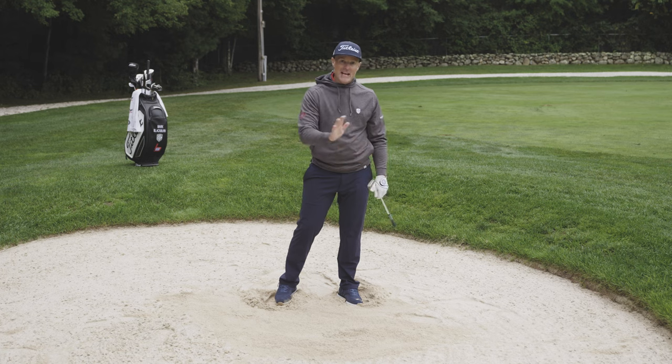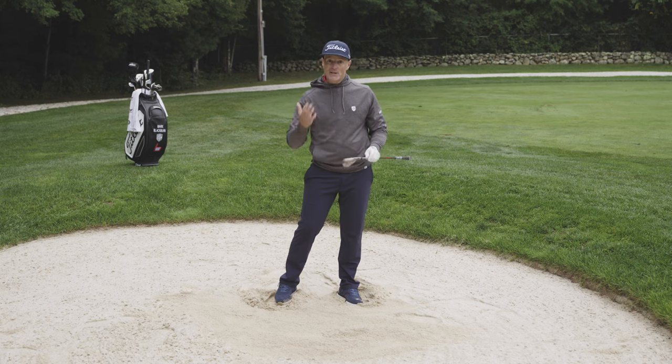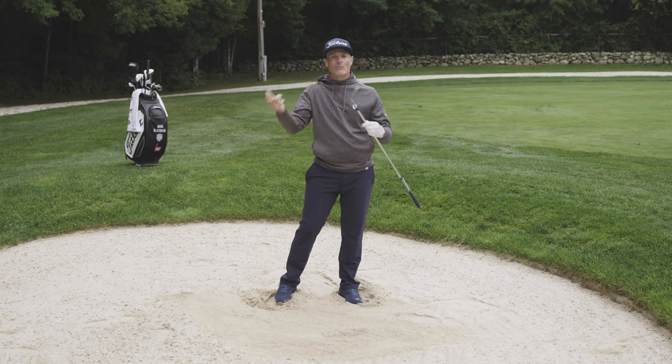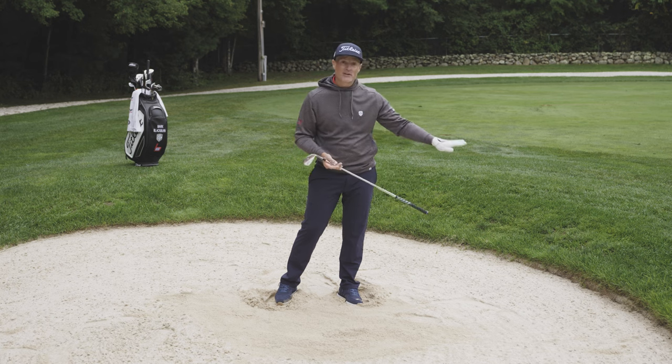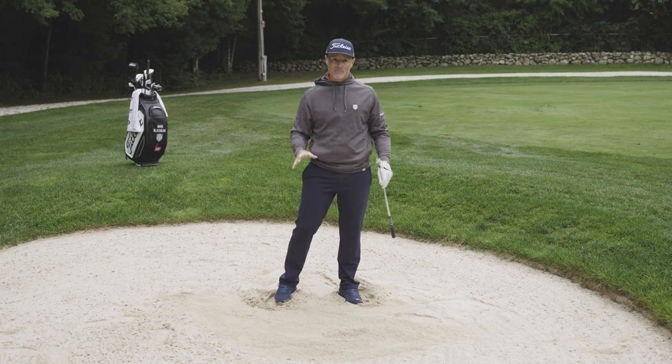One thing to note: if you have a five-wood or a hybrid, you can often use that club because it has a cambered, rounded sole versus the dig you get with an iron. It can hedge your bets a little bit and sometimes it's easier to get out, especially if there isn't a lip in front of you. Remember the nuggets for fairway bunkers: get your low point forwards.